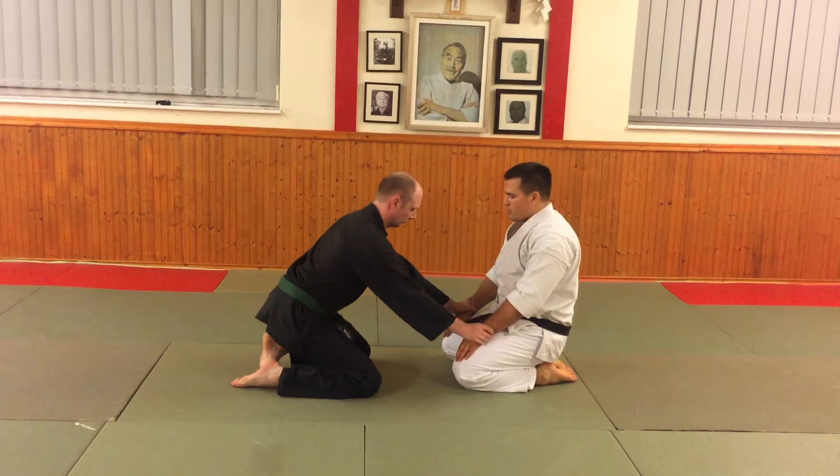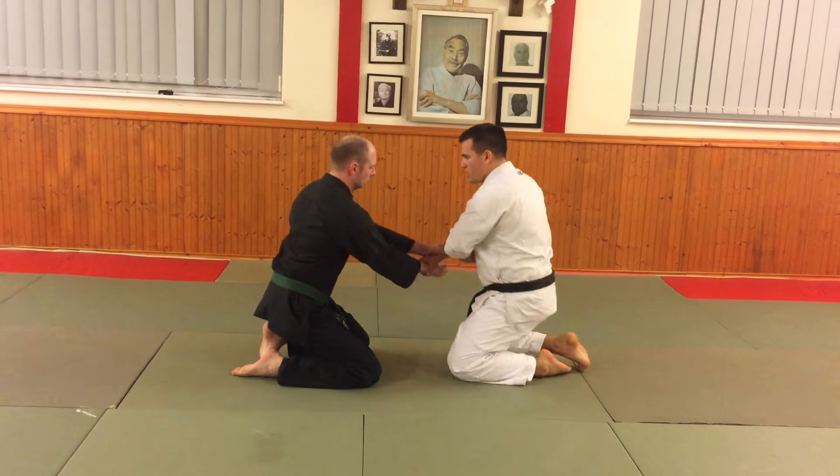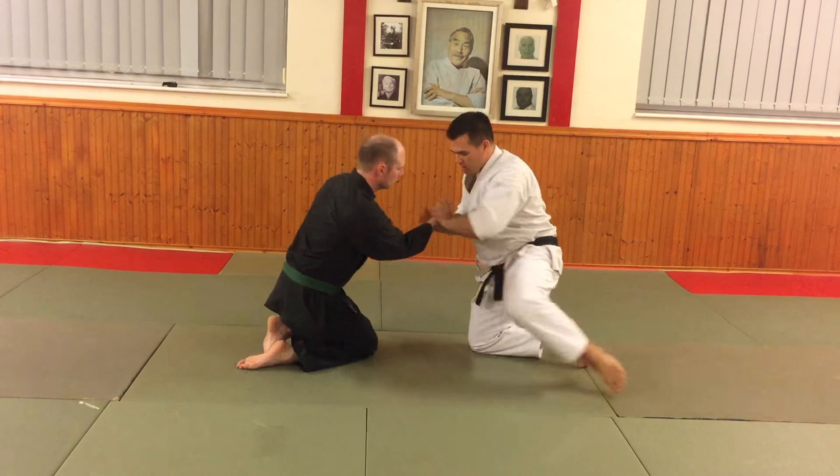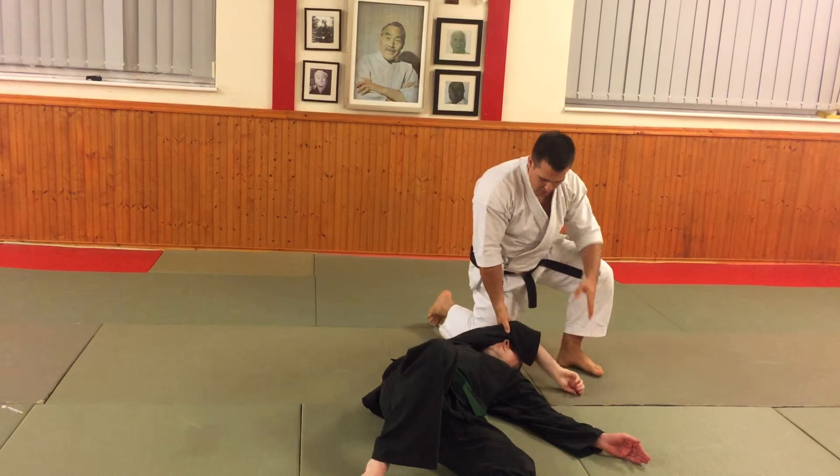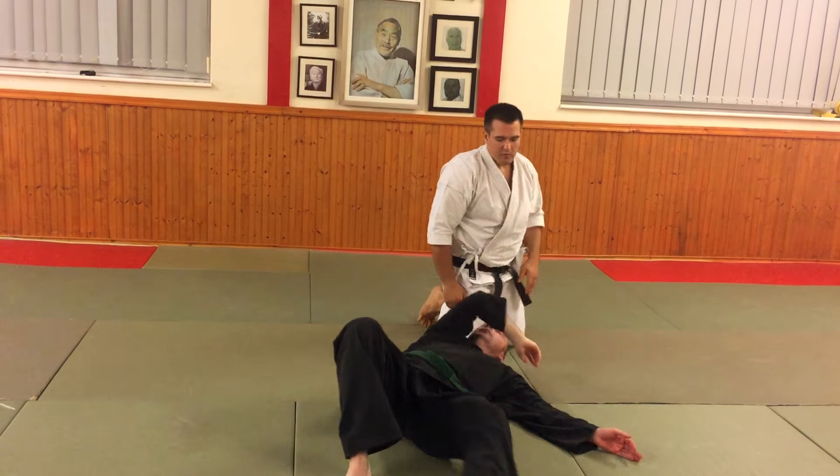So one more time: space, Kotegaishi grip, Kuzushi, and then chase the finish. On the other side as well.